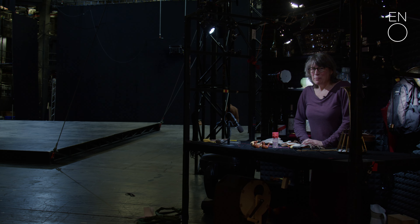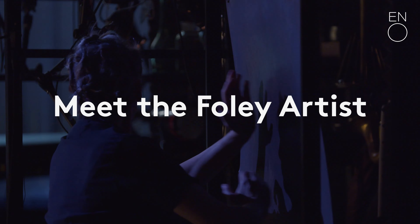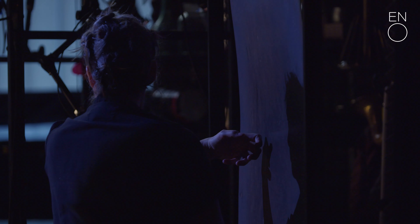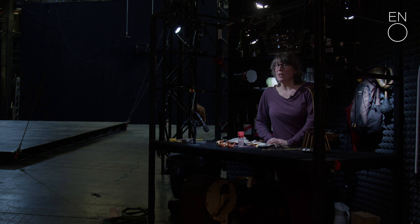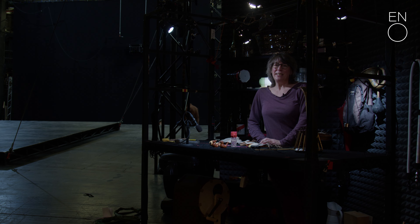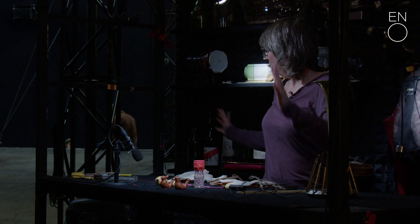Hi, I'm Ruth and I'm a Foley artist. Mostly I work in a studio, a recording studio, on TV, drama and film. But as you can see in this production I have a whole variety of props and I add different sound effects during the show.